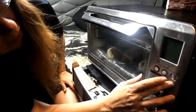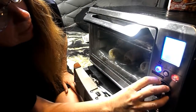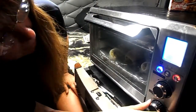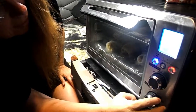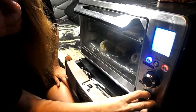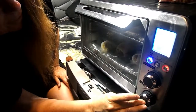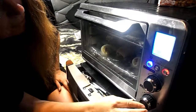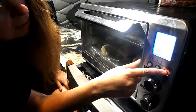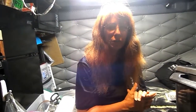Now we're going to start our toaster oven. Set it to bake and set the temperature for 400 degrees, for 15 minutes. Set it to bake and there we go. That's all there is to it. Now we're just going to let that cook for 15 minutes.